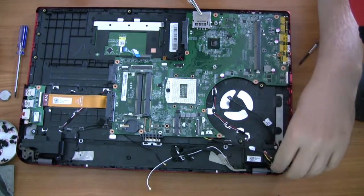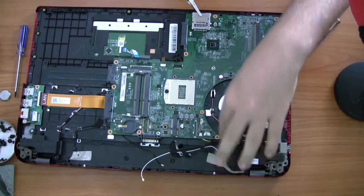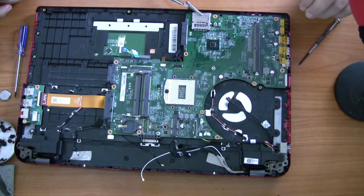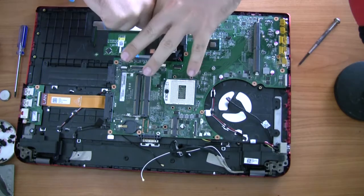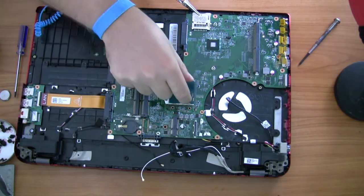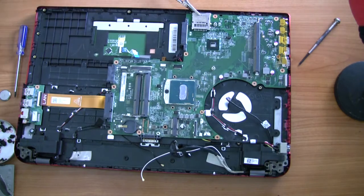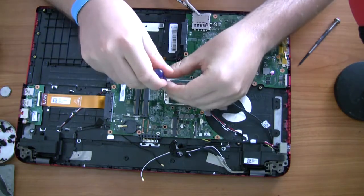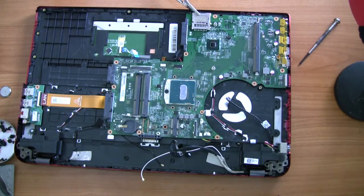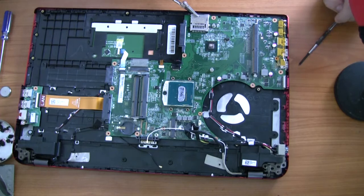You really don't want to fry a brand new motherboard, especially if it's under warranty from Toshiba — they give you like a one or two year warranty. Now I'm going to start putting everything back in. Start with the CPU: in one corner there'll be one pin missing on the socket, and on the CPU itself one corner will also be missing a pin — line it up with that. You pretty much just drop it in, don't need to apply any pressure, then lock it in.